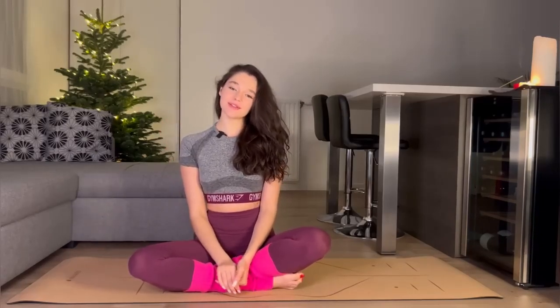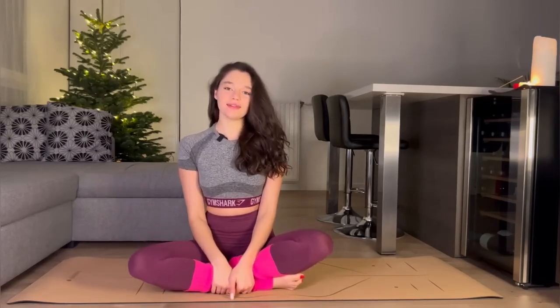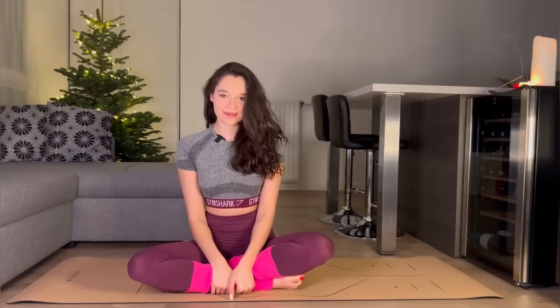Hi everyone, welcome back to my YouTube channel. My name is Mira. Today I'm going to do my yoga flow and I really hope you will join me. If you're new to my channel, don't forget to hit the subscribe button — it means really a lot to me.